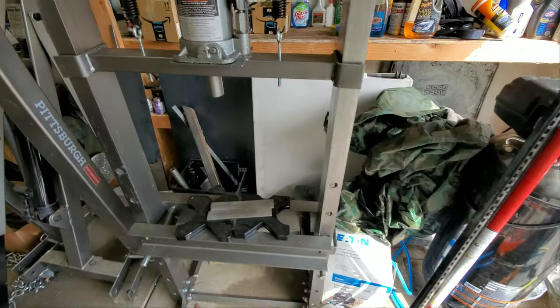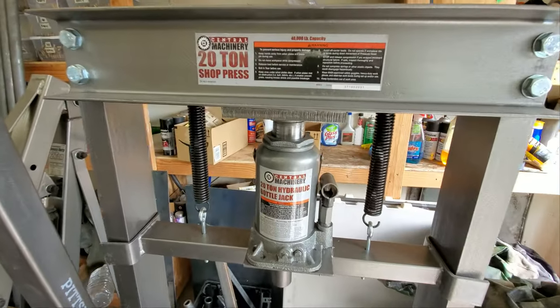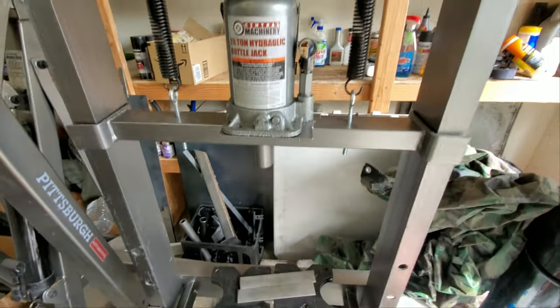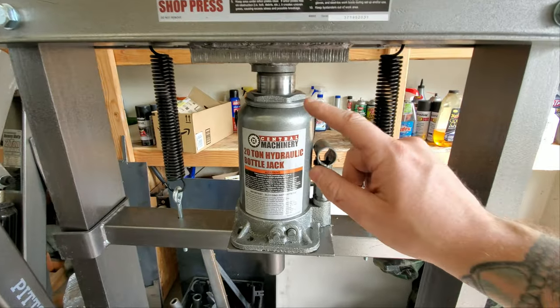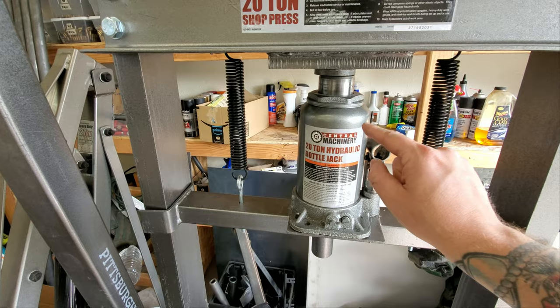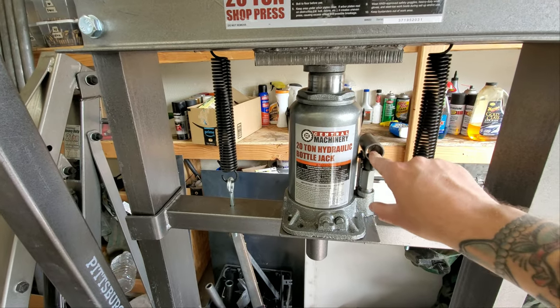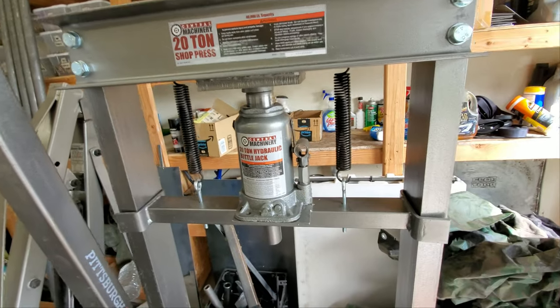The garage is thrashed like it always is. Here is a look at our Harbor Freight 20-ton shop press — this is it pretty much in original form. What we're going to do today is take this bottle jack out. This is a pump style with the lever and we're going to replace it with the air version that a lot of people have done before.